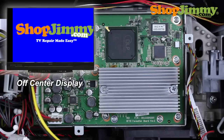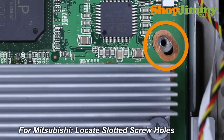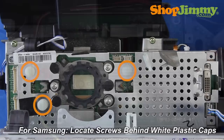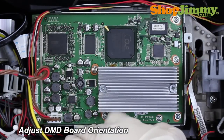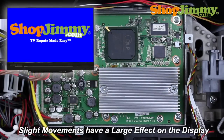An off-center display can also indicate that the DMD board is not correctly aligned. For Mitsubishi, locate the slotted screw holes that allow you to manually adjust the alignment of your DMD board. For Samsung, locate the three screws hidden behind the white plastic caps. Slightly loosen these screws, adjust the DMD board's orientation, and check your display. Please note that slight movements of the DMD board can have a large effect on the display orientation, and it may take a few tries to get everything just right.